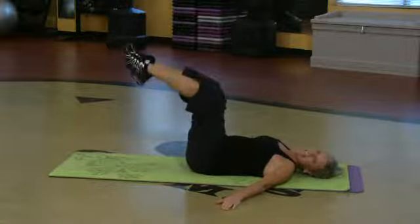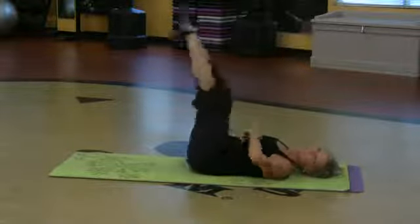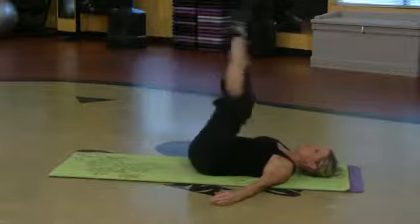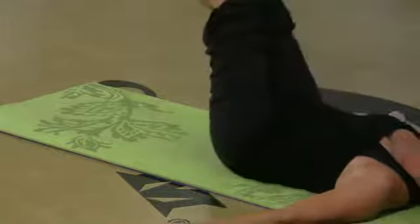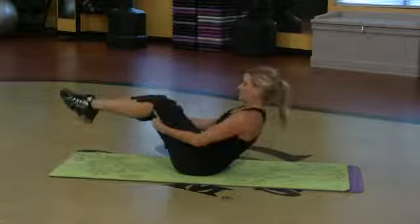Bend the knees again. Reverse curl. It's working it — that's upper and lower. The reverse curl targets everything. Keep breathing. Exhale as you lift, inhale as you lower. And last one.